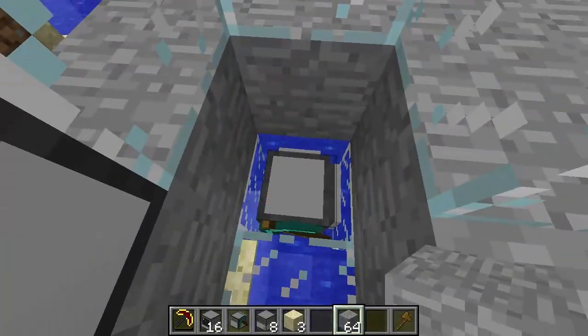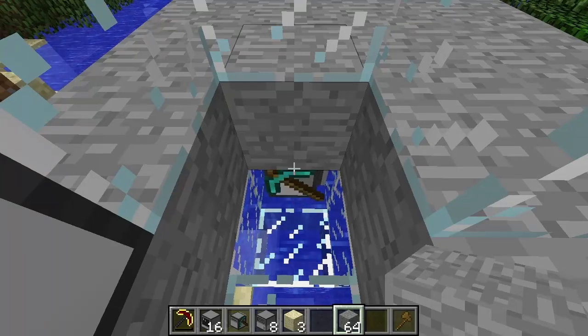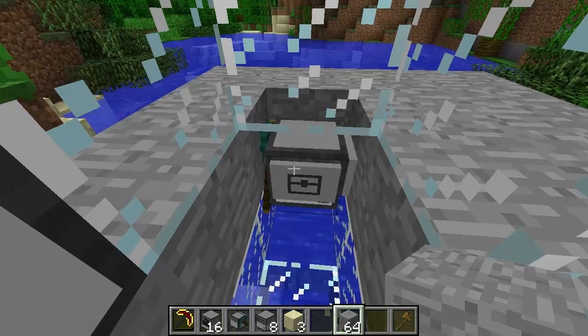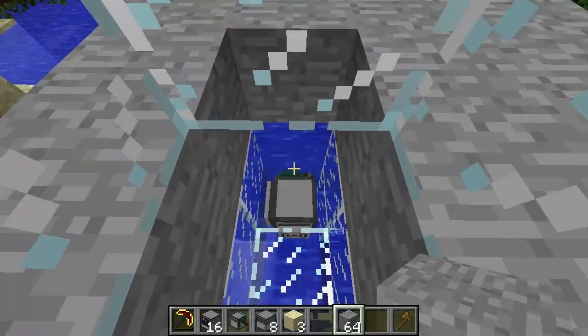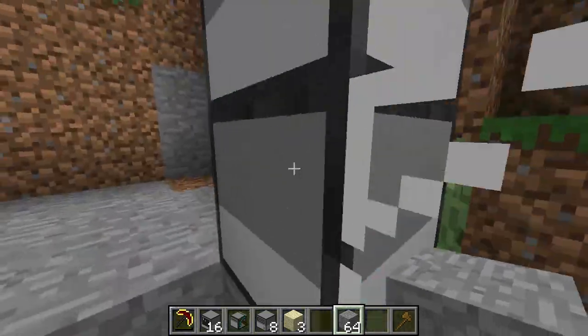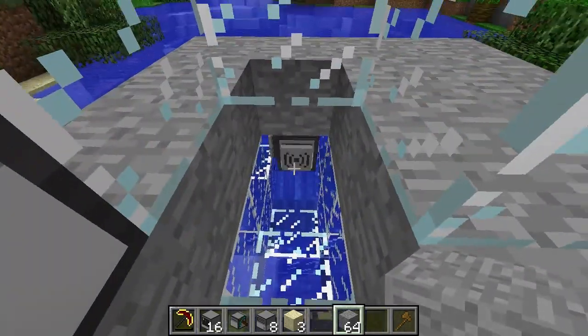So he'll make his way through. He won't dig out and replace anything with glass — he'll just make sure that there are no places that stuff can leak in. As you can see, he'll go through all this and then eventually we'll have a stairway through this water. I'll be back in a minute once he's made some progress.